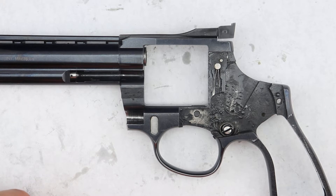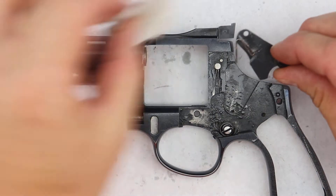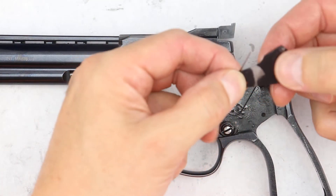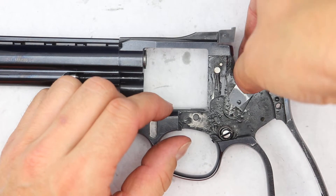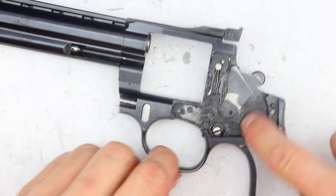They usually go back together pretty quickly, and I'll show a few pointers that I've learned along the way from disassembling it a few times. The first thing I'll do is take this and install it. You have to turn it upside down, put the spring in first, and then just press it in place like that and make sure that it's in the frame.